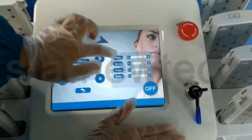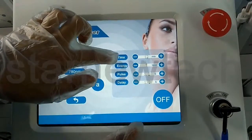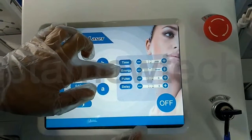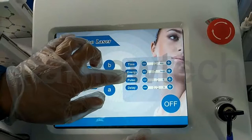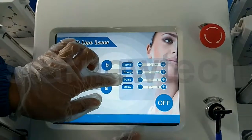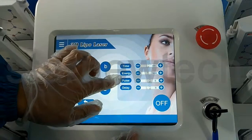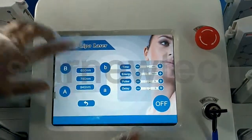For this: time, energy, pulse, and delay. Time is the treatment time — it's from 1 minute to 60 minutes. Energy is from 1 to 15 level. Pause is from 0.1 to 5 seconds. Delay is from 0 to 5 seconds. Pause means the work time on our skin. Delay is the stop time.